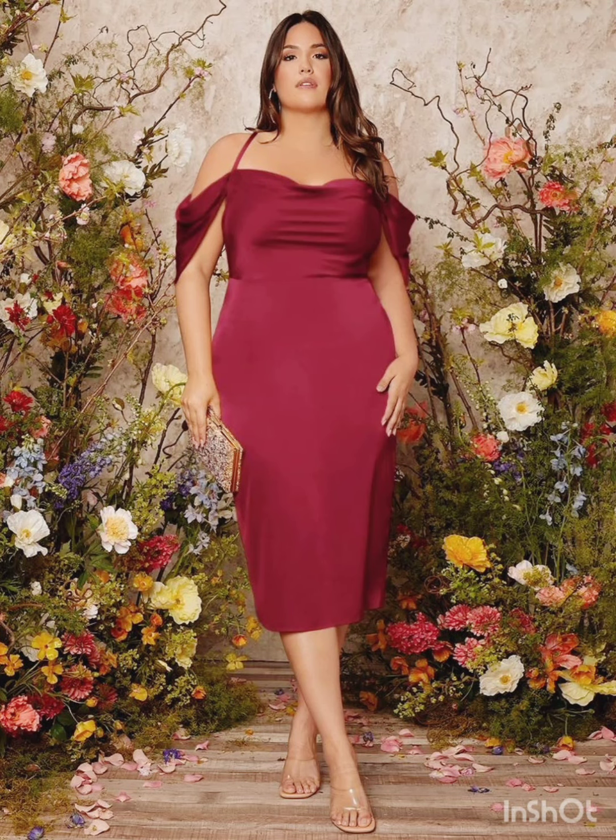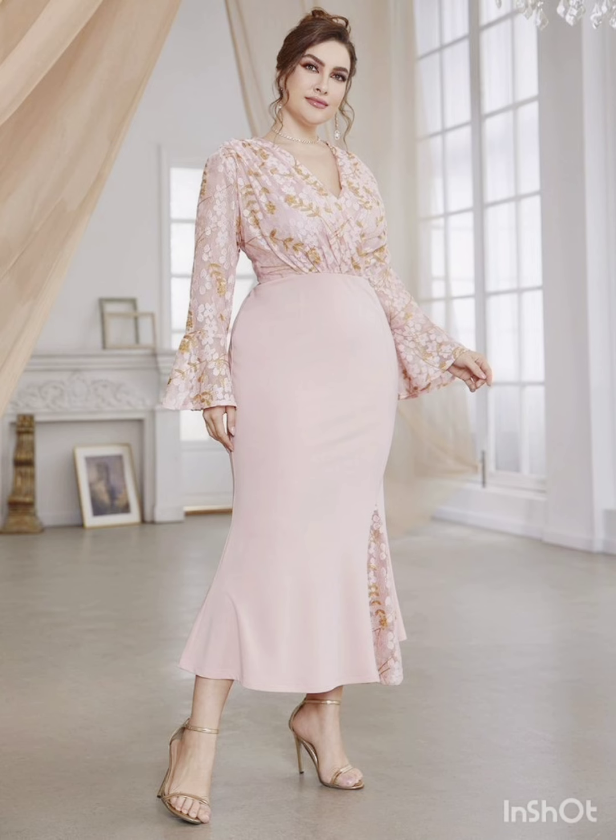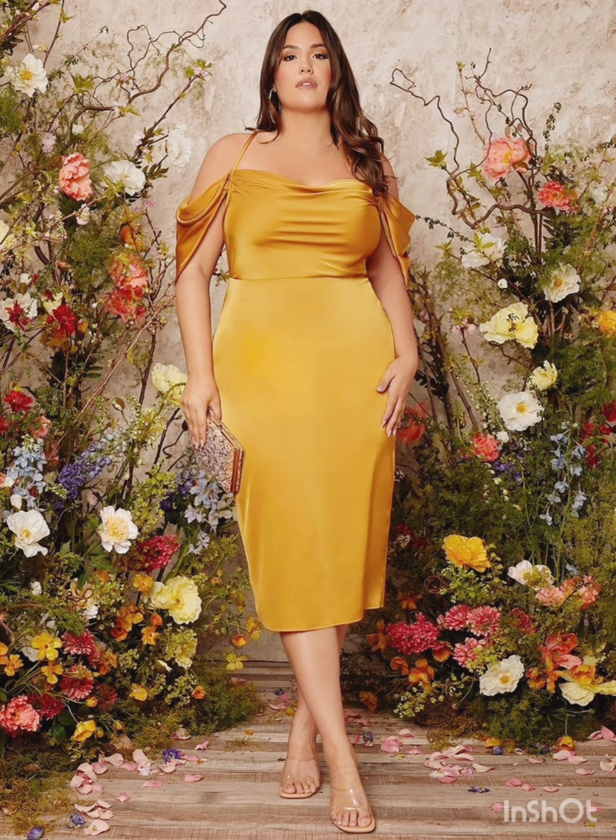For less detailing, choose a bodycon dress with minimal detailing, perhaps in a western-inspired pattern — this adds a touch of femininity and refinement to the overall look. Look for a dress with subtle fringe or embroidery along the edges.